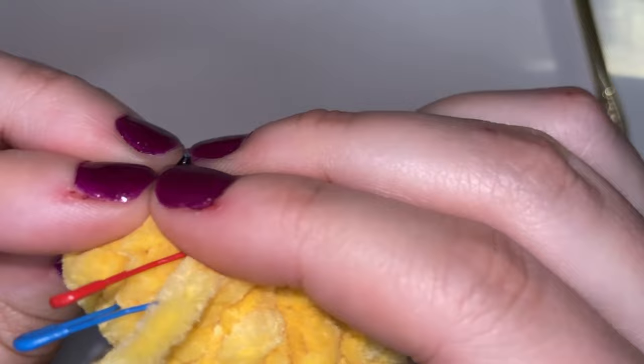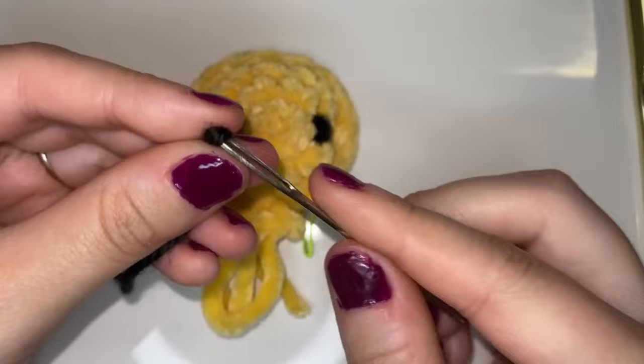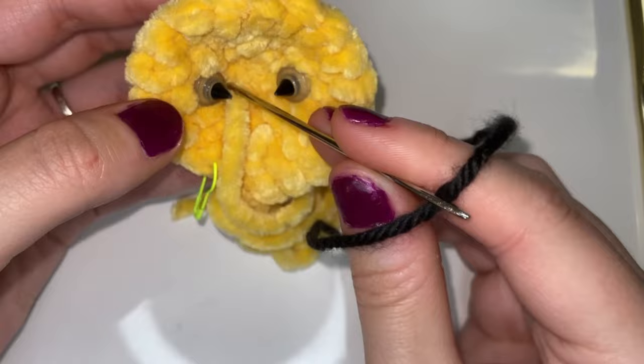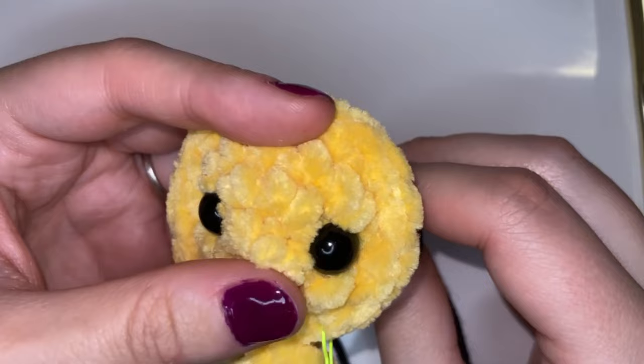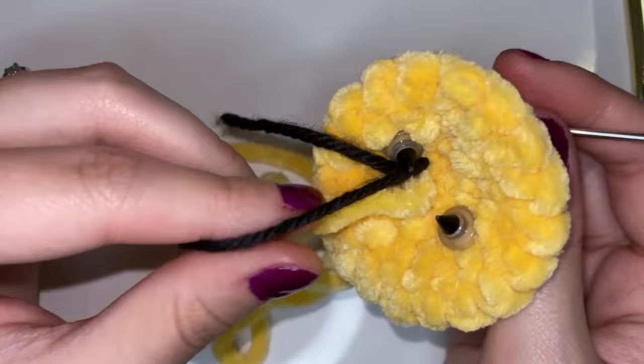Now we're going to grab that black worsted weight yarn and our darning needle, and we're going to add the little smile to our bee before we continue on. We're going to insert the darning needle through the back of the face where the inside of the bee will be, and we're just going to try and work it into that first magic ring round that we made. We're going to place it as best as possible into the center between those two eyes and come up through there, and you only want one strand to come through, so just hold one side and pull the rest all the way through.